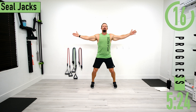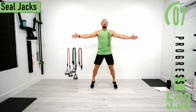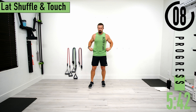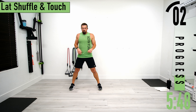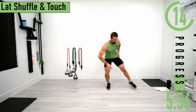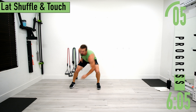Going back into seal jacks for round two. Let's try to speed it up just a little bit. Then back to lateral shuffle and touch — start with feet wide, together, apart, tap. Bending at the hips and knees, not at the lower back. Push yourself.